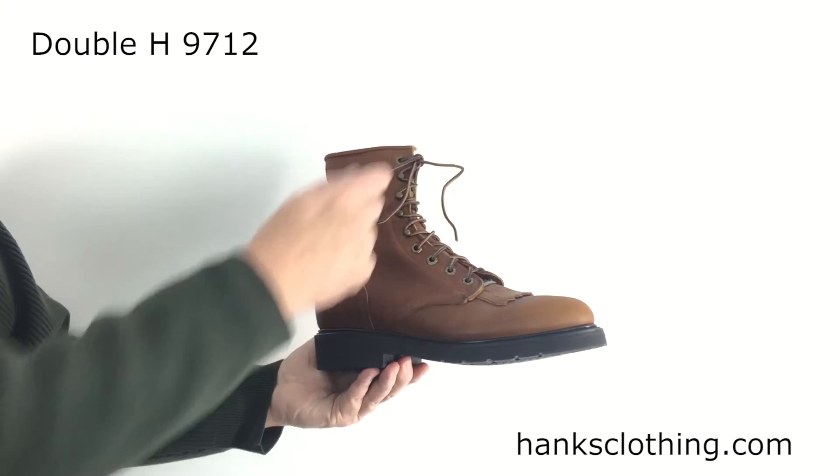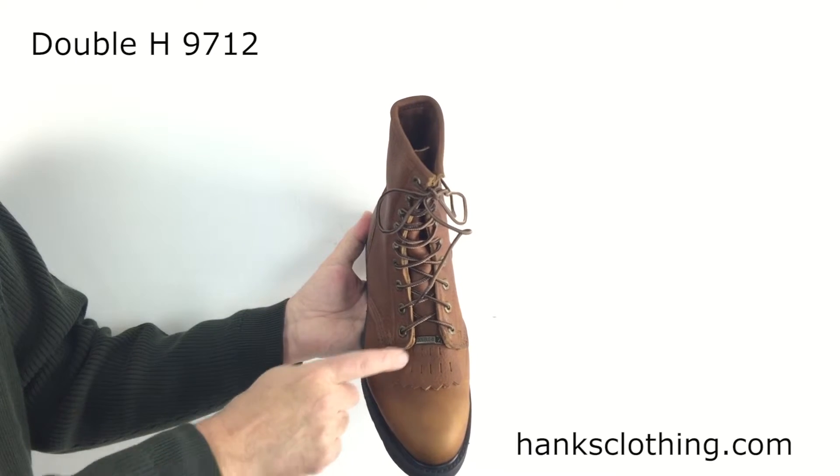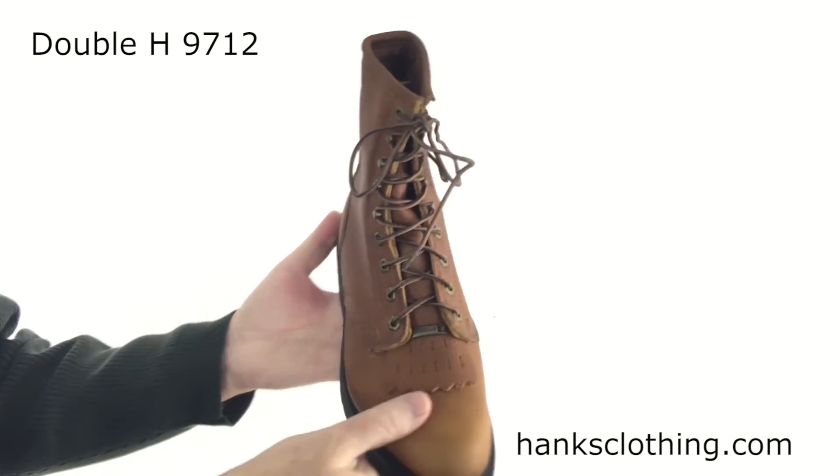One and a quarter inch high heel. It has speed laces at the top, and it does have a kilty and Double H branding on there, but this all comes off — if you don't care for it, you can just pull it right out.